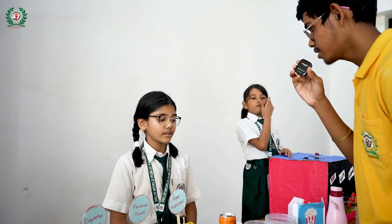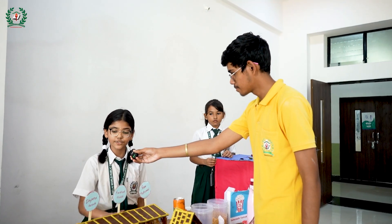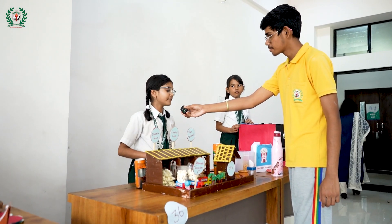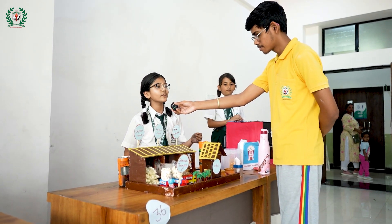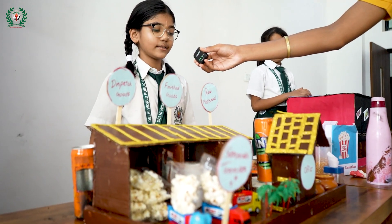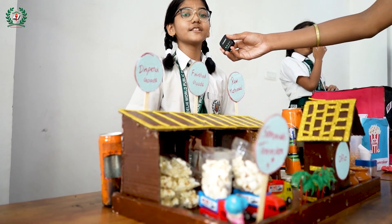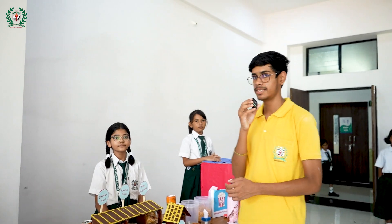Can you explain this project? This is a popcorn factory. This is raw material, this is the input stage, and this is the finished product. When we put some corn kernels into this factory, after some time the corn will pop out and then we pack it like this and send it to the market. My aim to build this factory is to start my own business journey. Thank you. You can see how she explained her project.